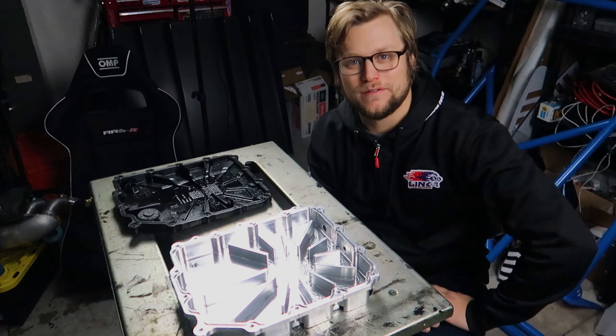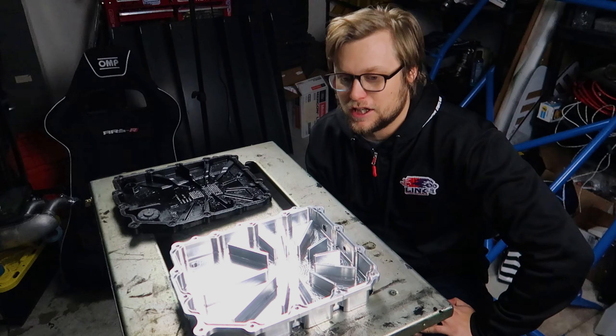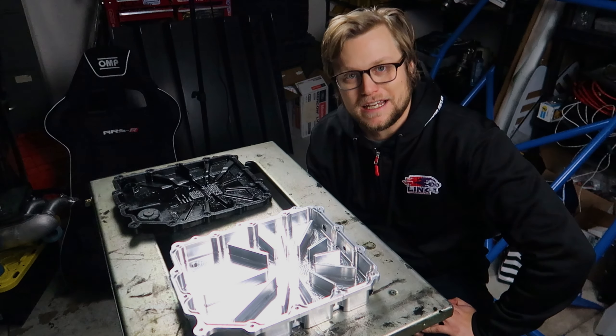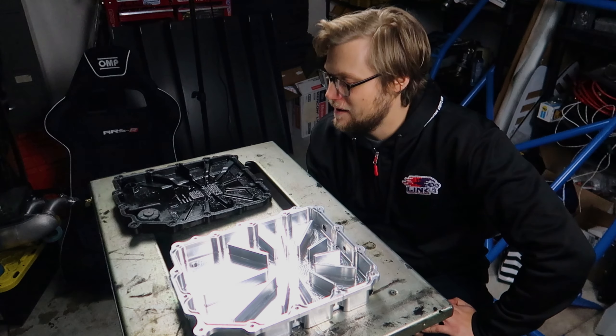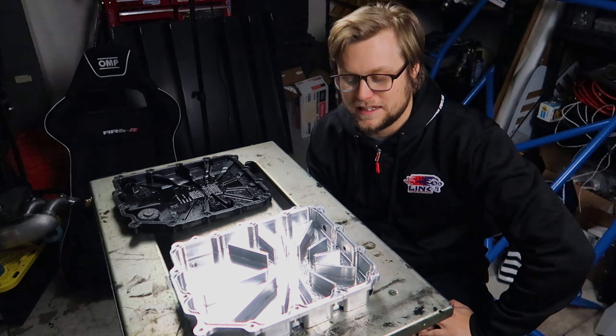Welcome back to the garage. We're going to start making more videos more often — we have an actual camera now. We have a lot of things going on, so I'm going to try to bring in the viewers and show you guys what we're actually working on, not just pictures.